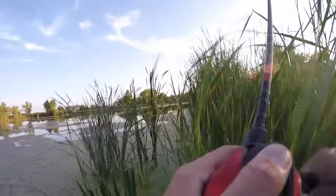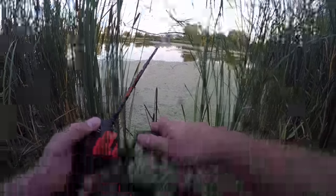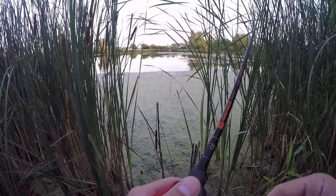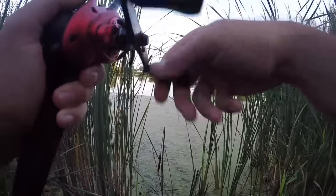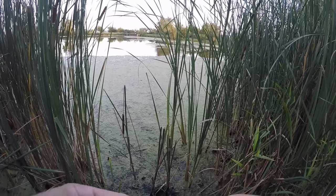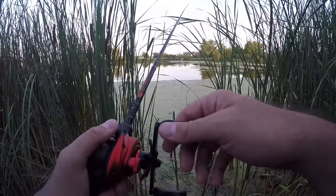Oh there's one - oh missed him. Oh, missed it. Oh - that's a few good fish I have missed on the Cara, gosh dang it.